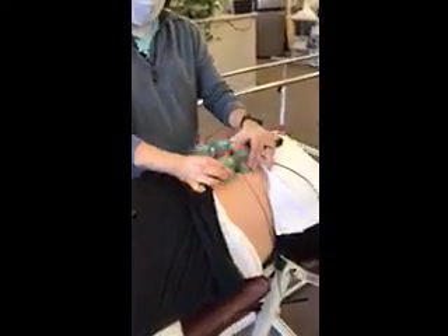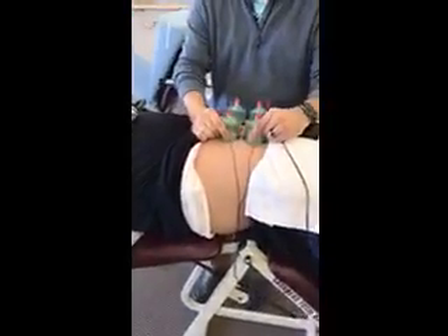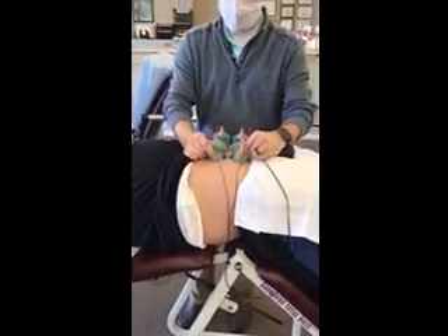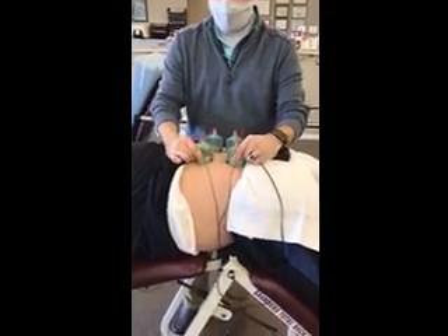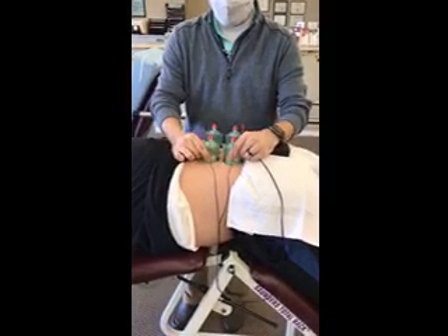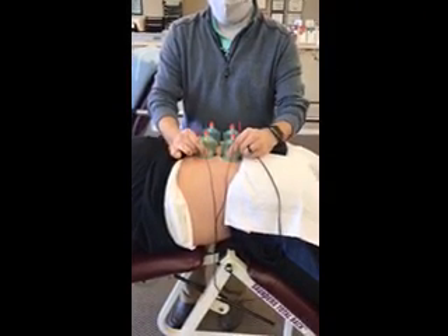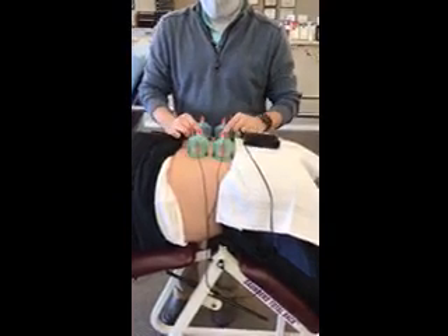What I do is just kind of turn it to the patient's comfort, and then pull up on the tissue, get a good release. You can move them apart, move them back and forth, but when I pull up like this, that seems to be where you get the greatest tissue release.